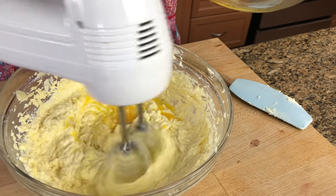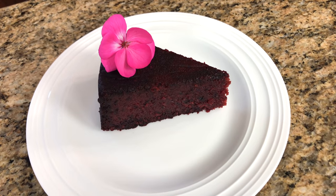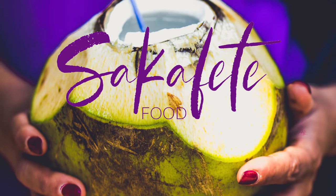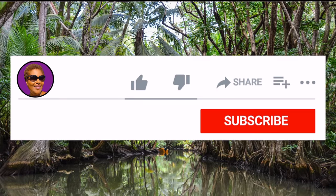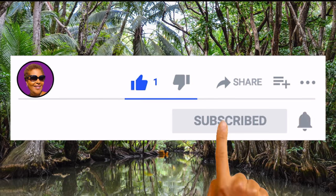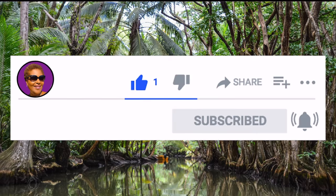Hello. Hi, I'm Roma and welcome to my kitchen. Today I am going to show you how I make my sour fruitcake. If you want to see how I make this recipe, keep watching. And don't forget to like, share, and subscribe and hit that notification bell so you never miss an episode. Now let's get baking.